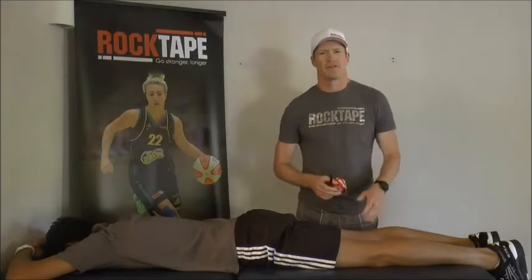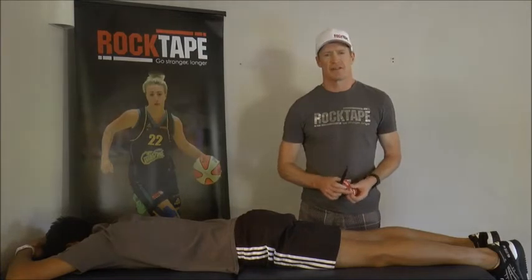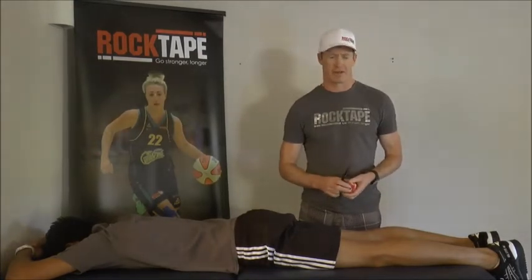Hello, I'm Tony from Rock Tape and this is Ryan. Today we're going to demonstrate the key application principles to assist you get the most from your application.